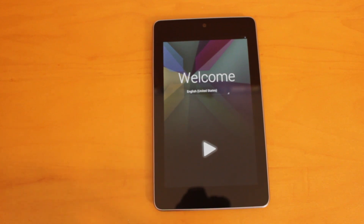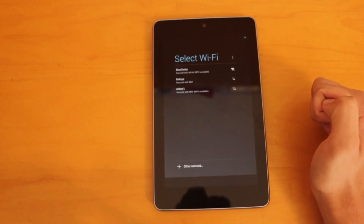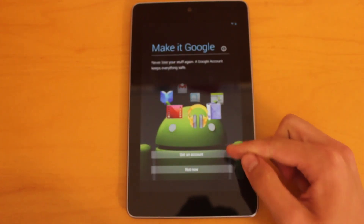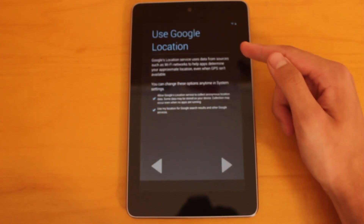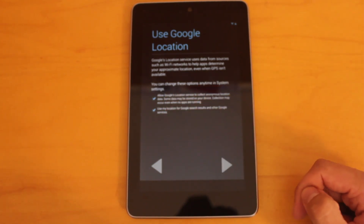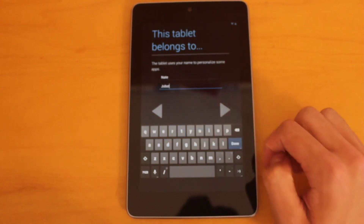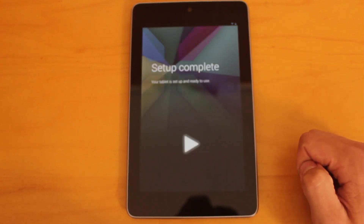We've got the welcome screen here — you'll be able to choose your country and language from this list. Go ahead and select Next, and let me connect to my Wi-Fi network real quick. Once that's done, it'll ask you to sign in with your Google account. You can sign up for an account if you don't have one, or just skip it. Then you can choose to have Google use your location — these are just the location services, so you can deselect those if you don't want that on. And then you can go ahead and enter your name. And it looks like we are done.